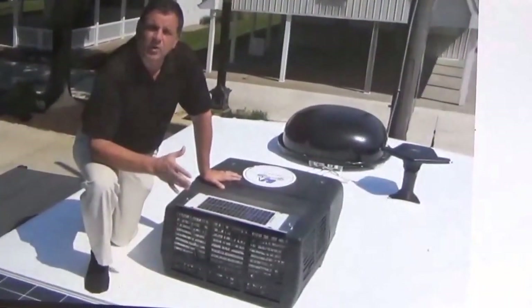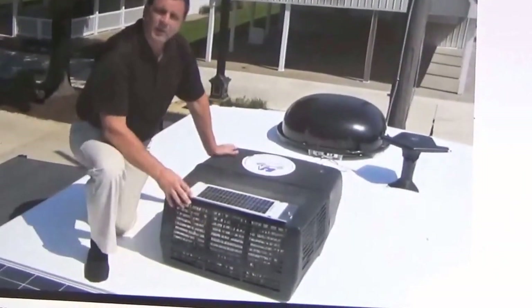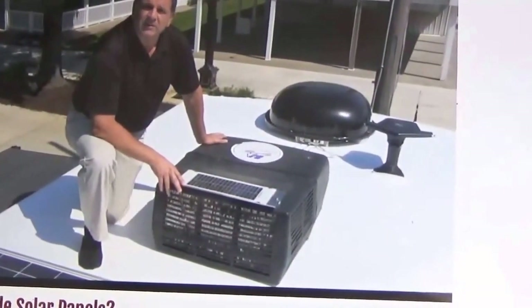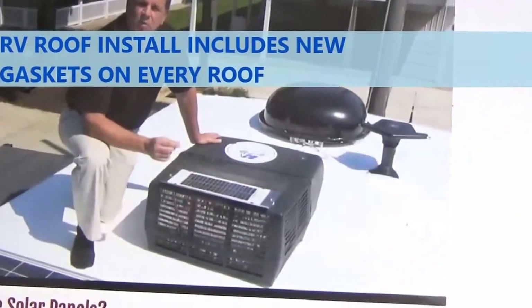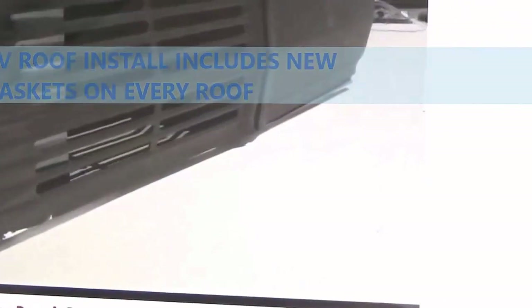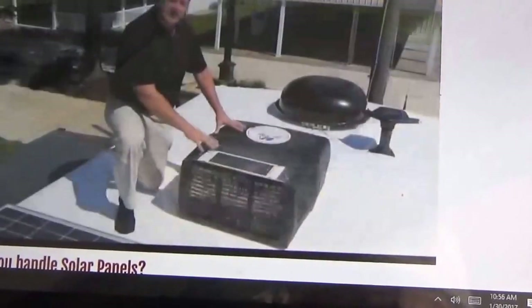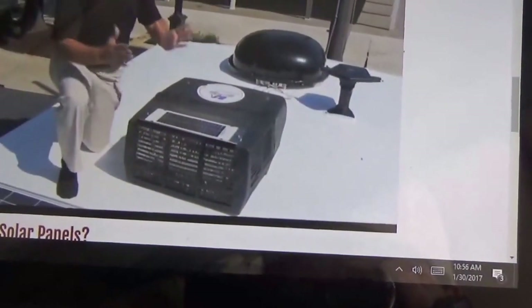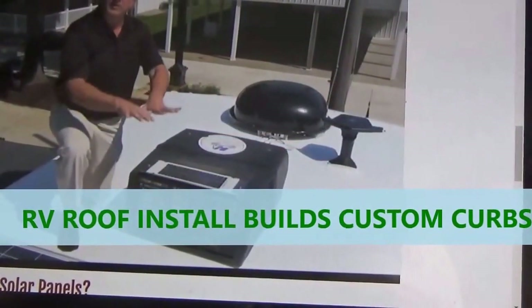That does a couple of key advantages. One is that we don't have to remove the AC unit if your gaskets are still in good shape. If the gasket has shrunk down to more than half its size, then we're going to recommend removing the AC unit and the gasket. One of the key differences between commercial roofing and roofing on top of an RV is that the AC unit wouldn't be sitting on a flat surface.